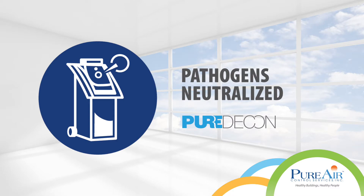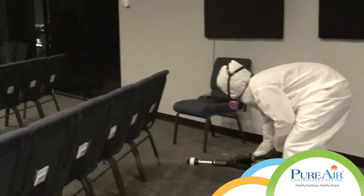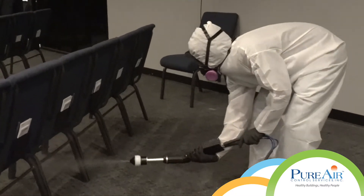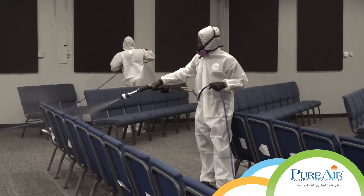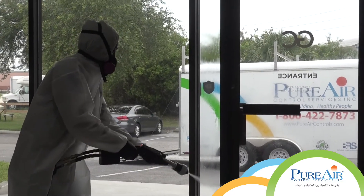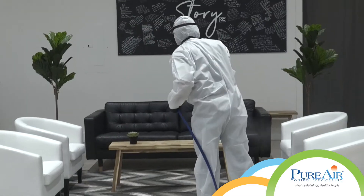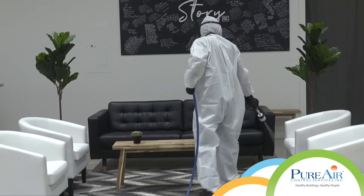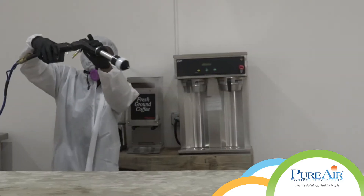Pathogens neutralized. Pure Decon Electrostatic Spray Disinfection was conducted using EPA-registered disinfectants for emerging pathogens. This safely and effectively neutralized all bacteria, mold, and viruses, including coronavirus, prior to the church facilities being reopened.